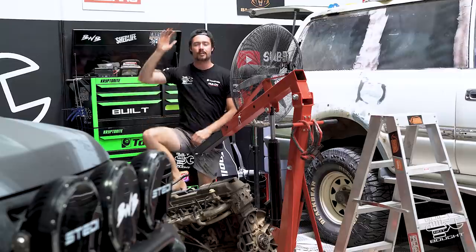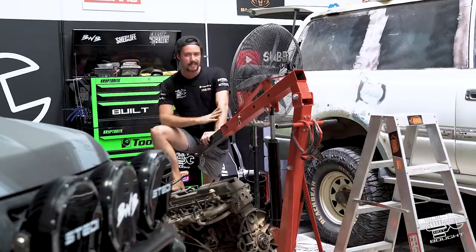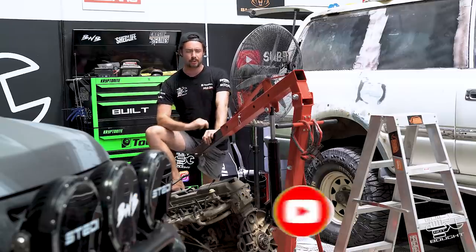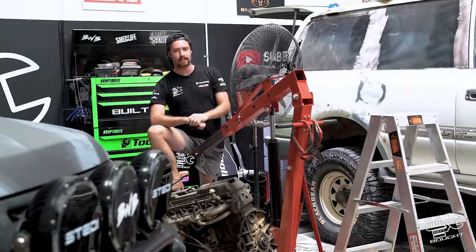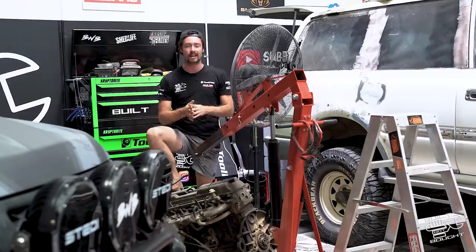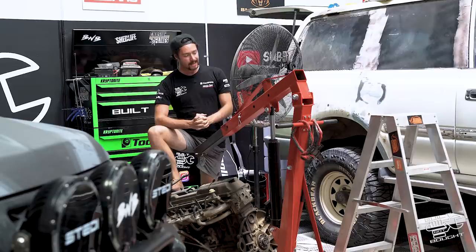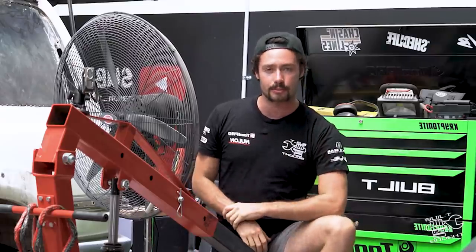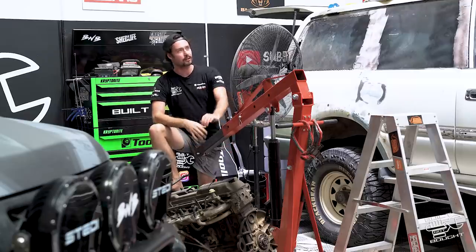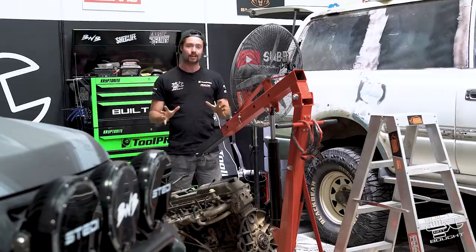That just about wraps it up for this week's episode. Thank you so much for watching and make sure to subscribe so you don't miss an episode of this build. Last week you guys broke every single record in my YouTube books - most views I've ever had in the first 24 hours from that first episode of the 80 series. I don't know whether it's the Land Cruiser content but you guys are absolutely smashing it. Next episode: an absolute cracker - the FZ engine teardown. I'm going to start ripping this motor apart ready for the rebuild, and I'm actually going to get my girlfriend to pull the motor apart even though she's not a trained mechanic.